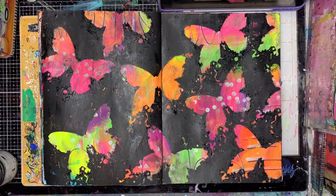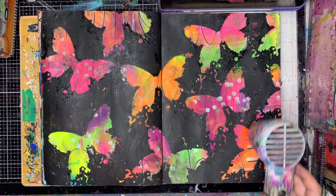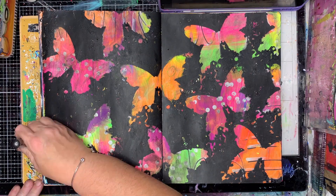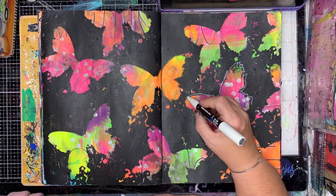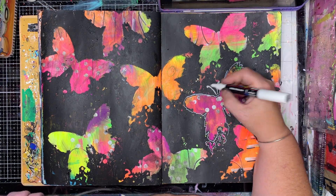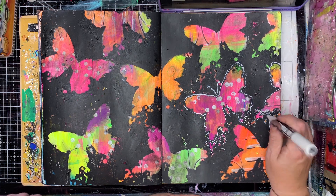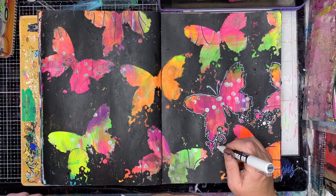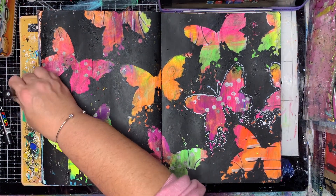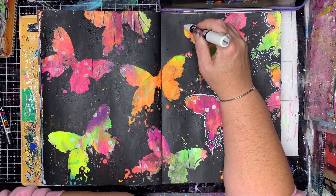The black gesso in particular dries really quickly. If I'd painted both pages and tried to do this, I would be really struggling to get the paint off on the second page. So just by painting bit by bit it makes it a little bit easier to remove the paint. I've also used a fair few wet wipes because they get very dirty very quickly with black. You can see how quickly it dried as I was working — anywhere that went slightly dull had actually dried.